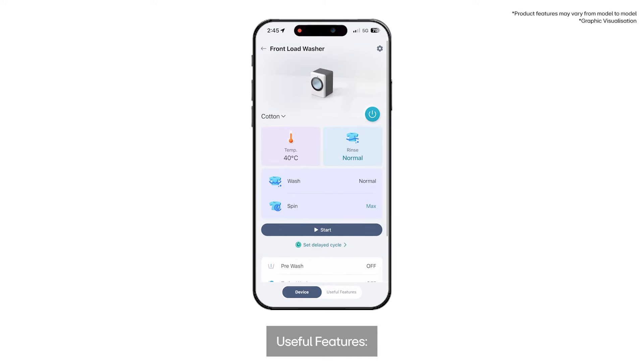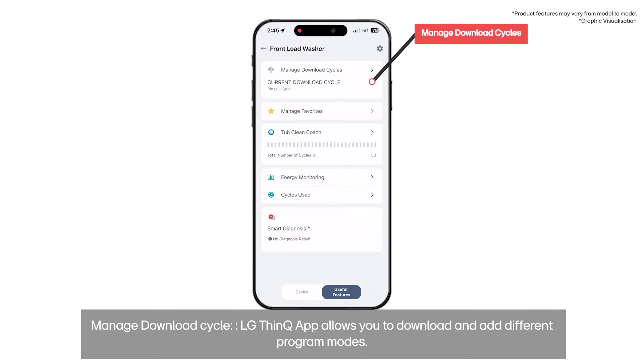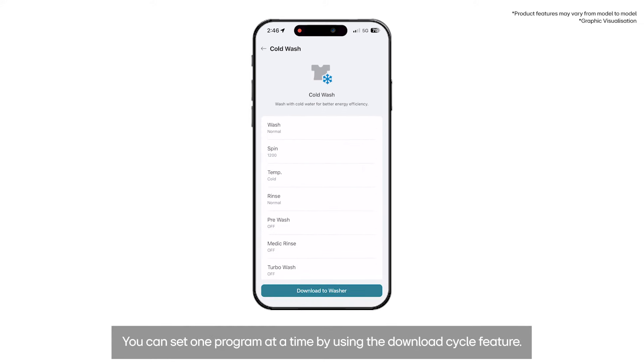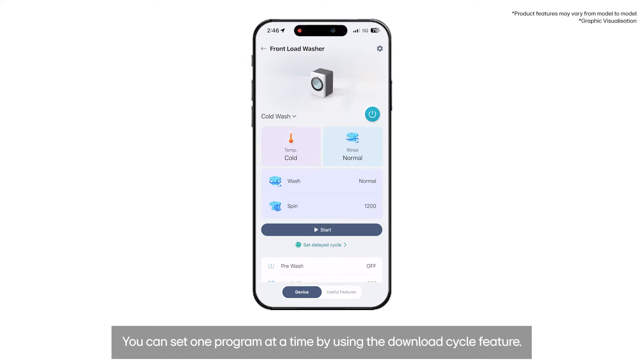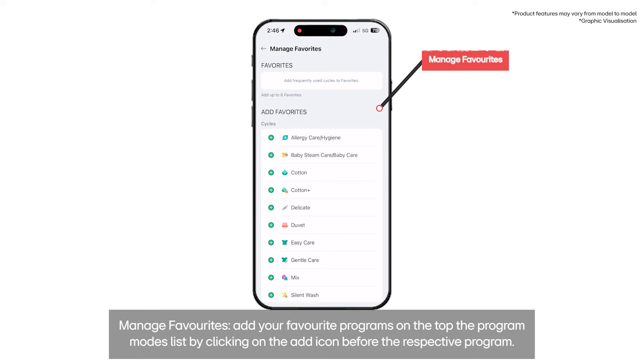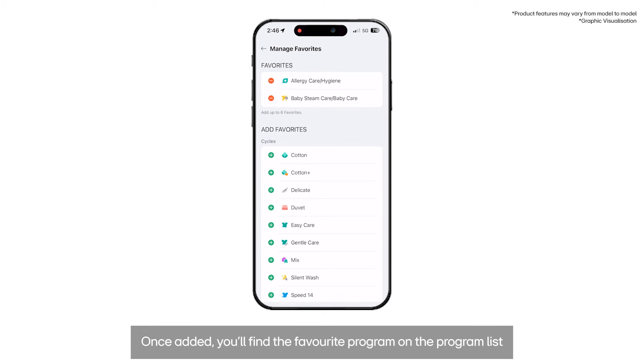Useful features: Manage Download Cycle — the LG ThinQ app allows you to download and add different program modes. You can set one program at a time by using the download cycle feature. Manage Favorites — add your favorite programs to the top of the program modes list by clicking on the add icon before the respective program. Once added, you'll find the favorite program on the program list.